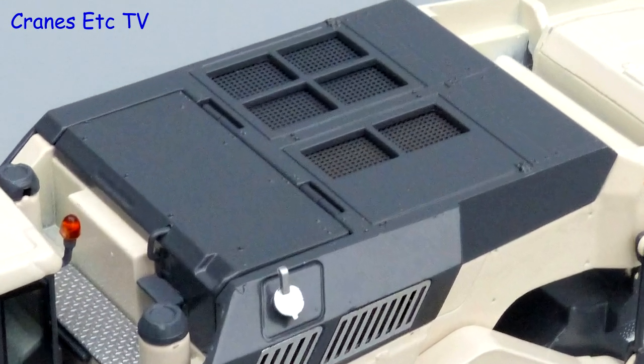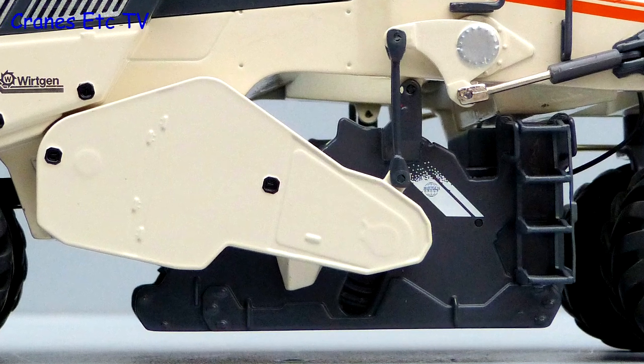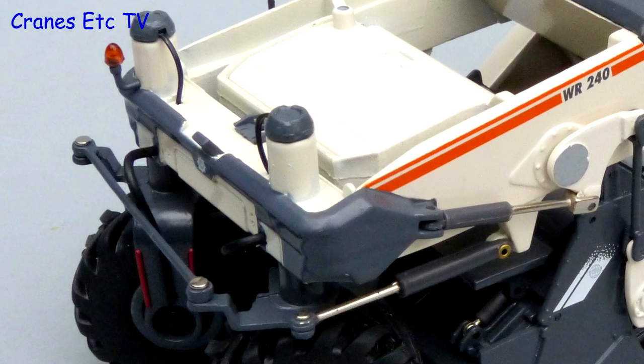Around the engine area there are some excellent mesh grilles, and the milling drum assembly is metal with some good detailing within the castings. At the rear there are soft hydraulic hoses going into the wheel supports and there is a nice beacon light.